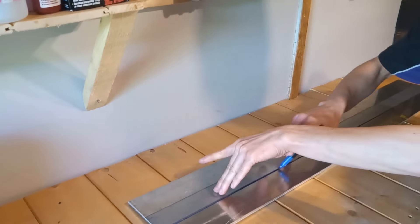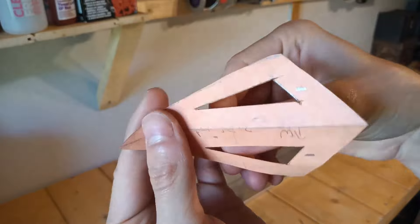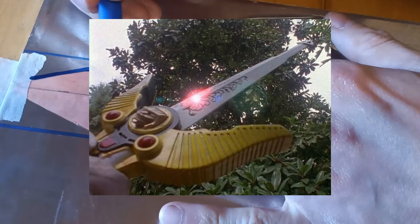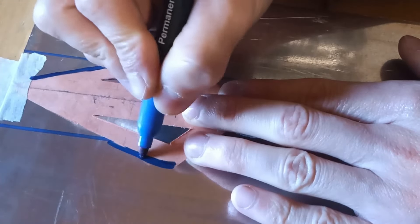Starting things off we're going to be making the blade itself. Here we are with my piece of metal — this is aluminum, or aluminium for us in the UK — and keeping some reference pictures next to me is always helpful when making this prop, just to give me a rough idea of the shape and size that I'm going to go for.